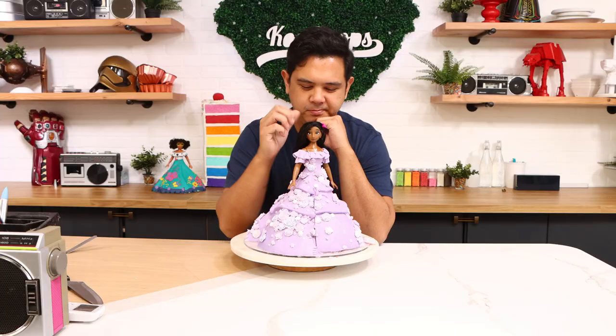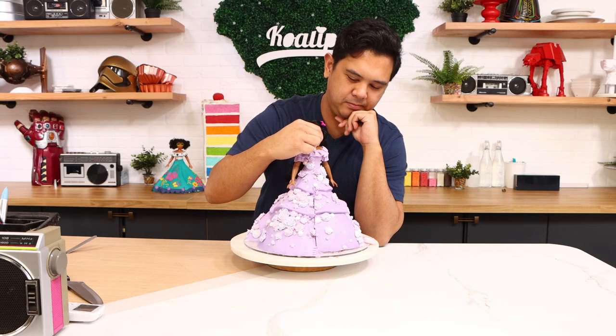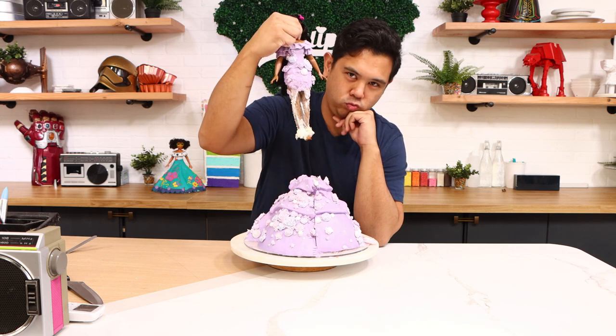Even though this is a Luisa doll cake, this is actually part two of my Isabella doll cake. I just had too many cakes and nobody to eat them — diabetes runs in my family. I can't give them away because of everything going on, so instead of baking a brand new cake I took my Isabella doll cake, pulled Isabella out, and stripped away all the buttercream. If you want an in-depth look at how this cake started, there are links in the description box to part one, but here's a recap.